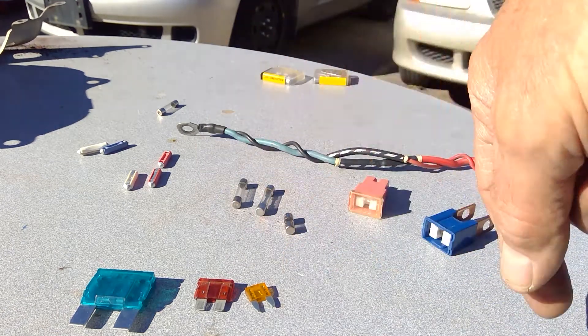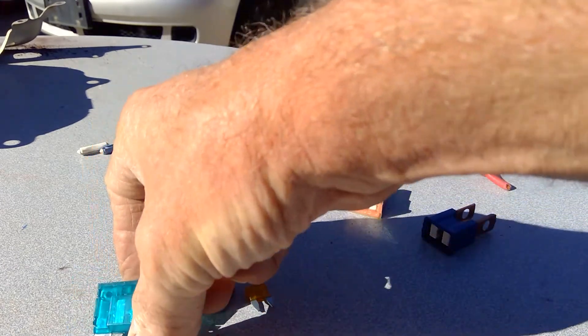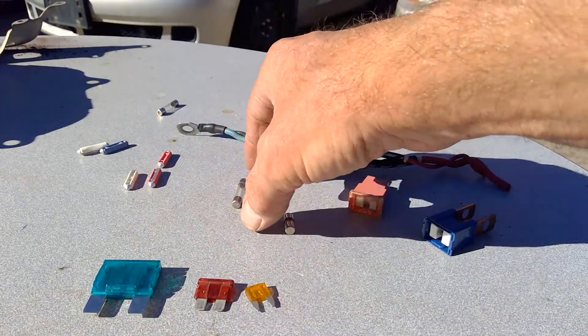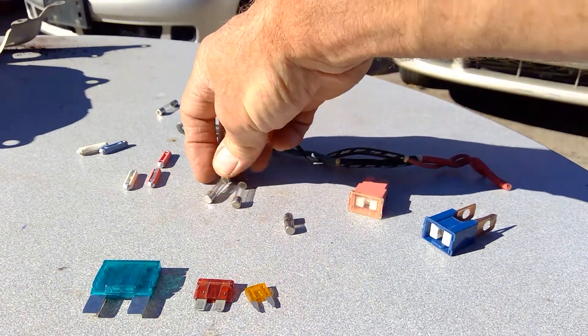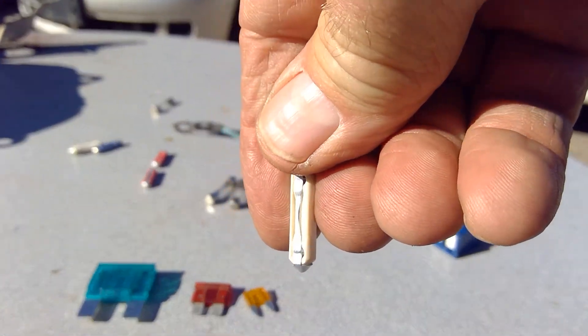These are all fuses. Every one of these things is designed to protect our circuits if there's a problem in the circuit. How they work is there's a little piece of metal inside each one of these fuses, and that piece of metal is designed to burn or melt if the temperature in the circuit gets high.